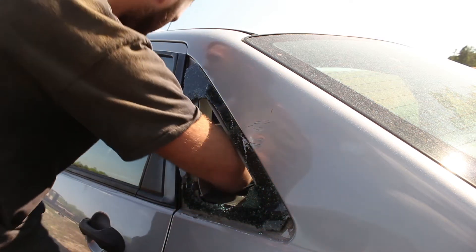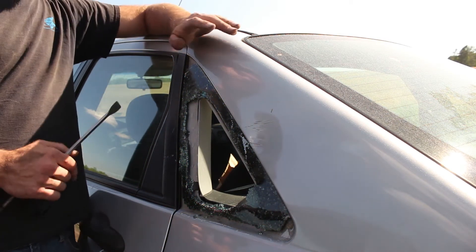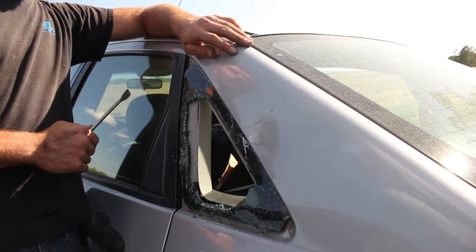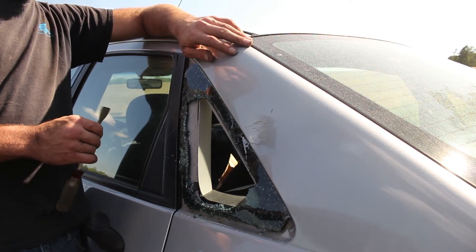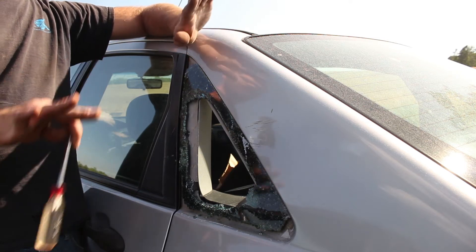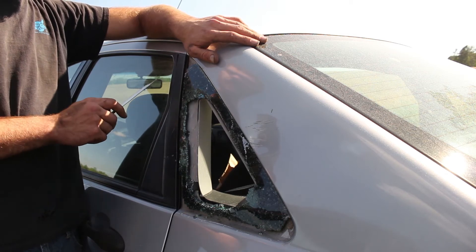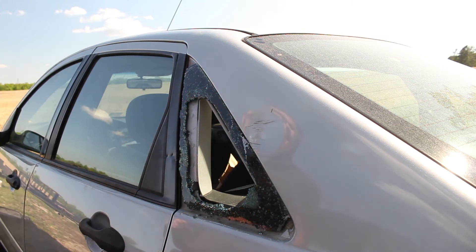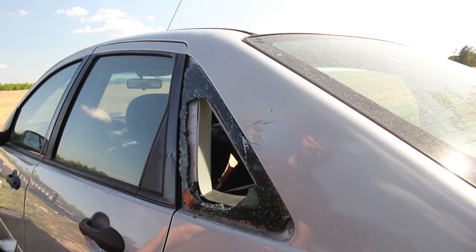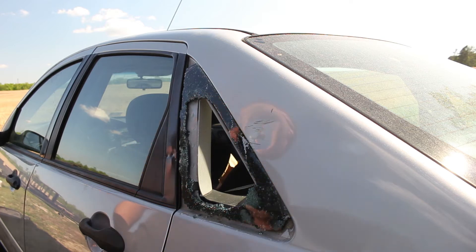If you ever lock your keys in your car, don't break this window. Parts-wise it's not any cheaper to replace than the regular roll-up windows, and labor-wise it's actually much easier in my opinion to replace these quarter windows because you just take part of the door panel off and it unbolts.